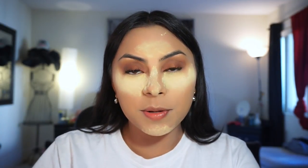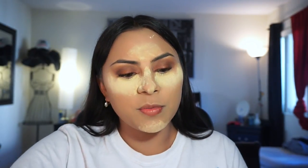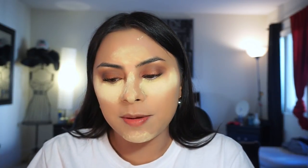That's pretty much it with the eye look. The last thing I'm going to use to make the whole look very shimmery is this pinkish rose gold shimmery shadow. I'll use the other side of the same eyeshadow brush to pack that shimmer right onto the lid.